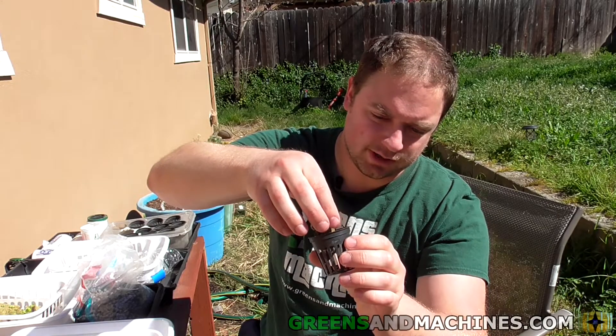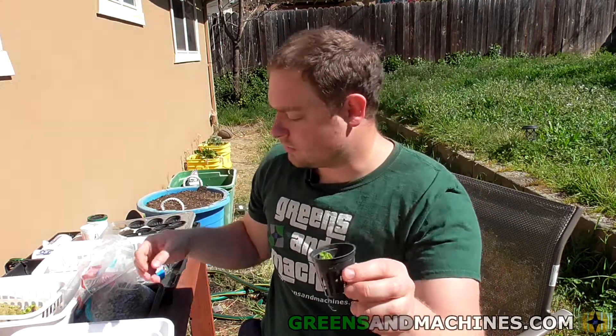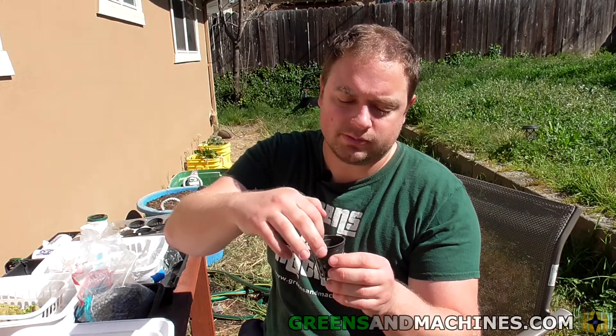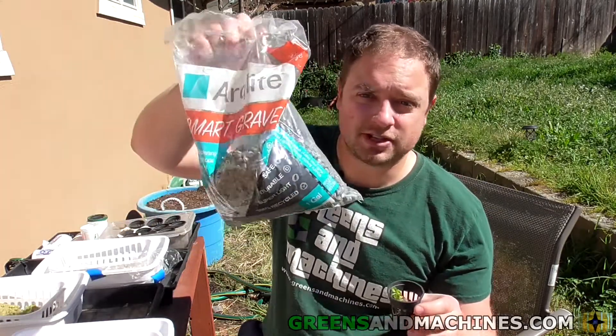This is a little challenging — sometimes the roots aren't really cooperative. It goes in that cup, then you can surround it with either pea gravel or, because I still have a supply of this smart gravel, I'm going to use that to surround my little seedlings. I think that's what this stuff is actually meant for.